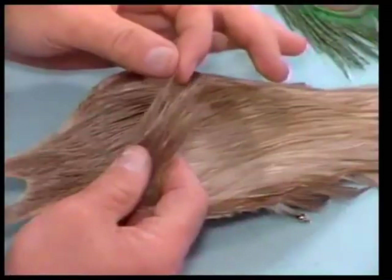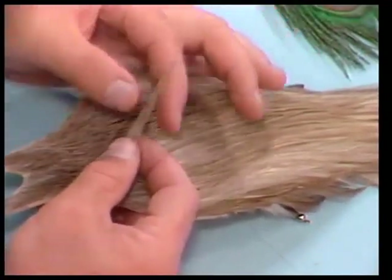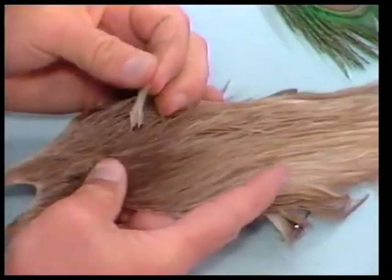The first thing we need to do when tying this pattern is to select some hackles. On the Hemingway caddis, I like to use a medium Dunn colored hackle. It's important to get really high-quality hackle for this fly — you need long, stiff hackle fibers, because this pattern works so well because it imitates a fluttering caddis on the surface of the water. These hackles will really help you fish this fly correctly.